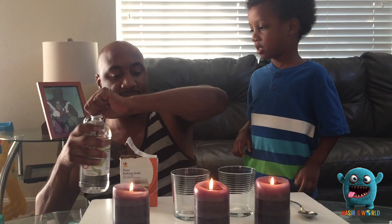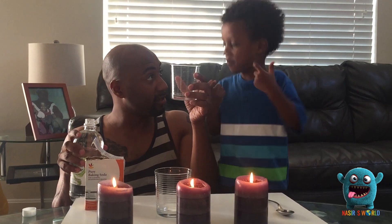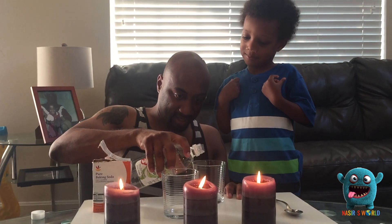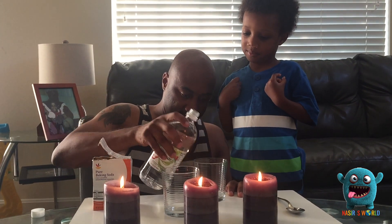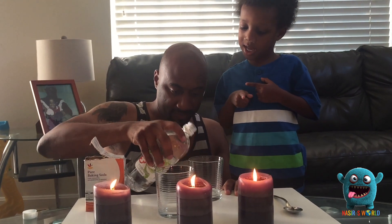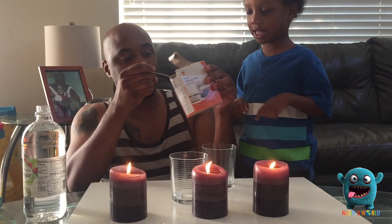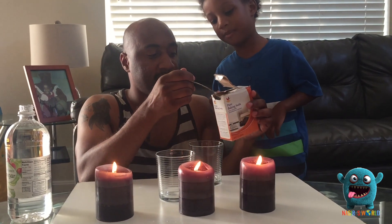I'll let you do the spoon, okay? We're only going to pour it into one cup. That is the second cup. A little bit of vinegar — a little bit more — and one spoon of baking soda. It looks like slime.